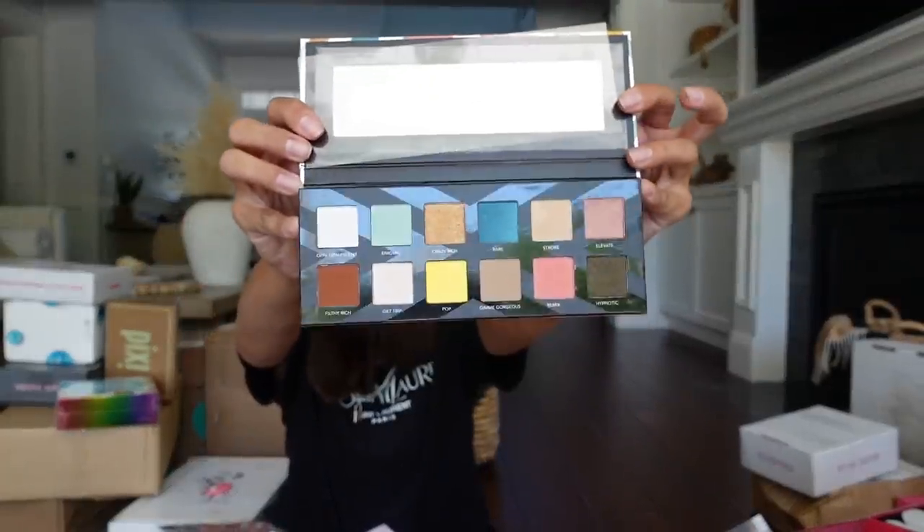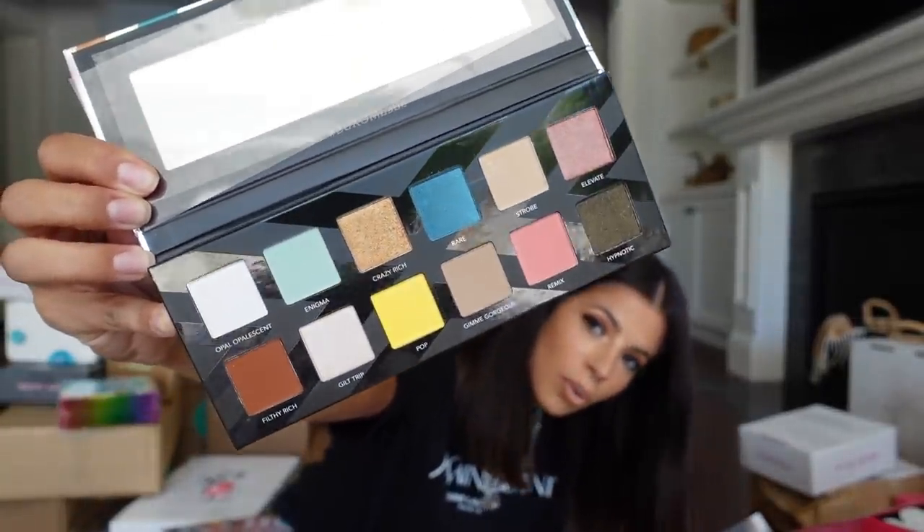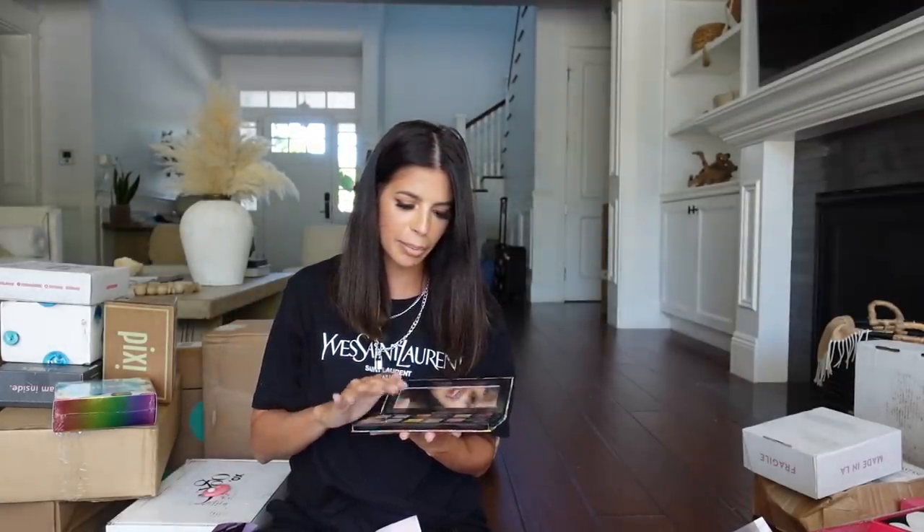Buxom just sent over their Extrovert Palette — it looks really pretty, very colorful. Something different from Buxom; I don't get a lot of eyeshadow out of Buxom, I usually get more eye products, so it's exciting that they're coming out with different products. This is the Extrovert Palette by Buxom. Thank you, guys.